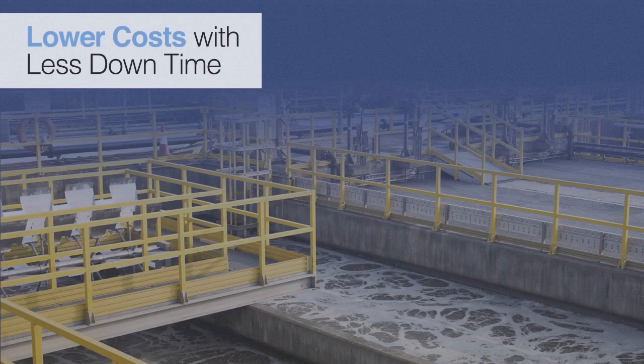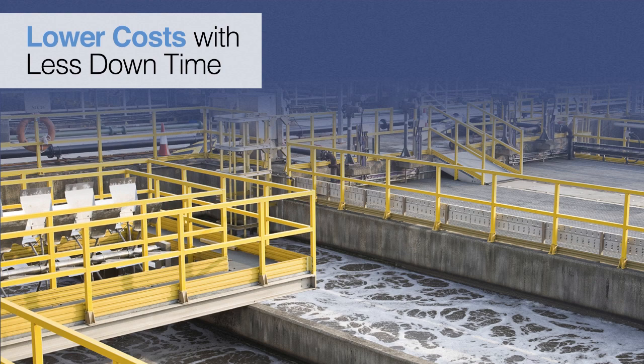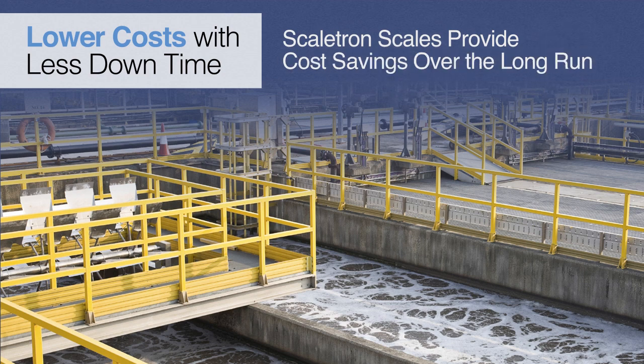Increased reliability means lower costs. With Scaletron scales, cost savings are realized by eliminating the facility downtime that typically occurs to replace damaged load cells or corroded parts. Designed for rugged service, Scaletron's cylinder scales consistently outlast the competition. Facilities will log less downtime and more hours in operation by simply using the Scaletron Model 2000 Series corrosion-resistant cylinder scales in place of another manufacturer's. Over the long run, our scales save money.